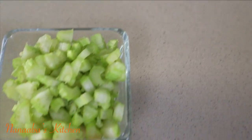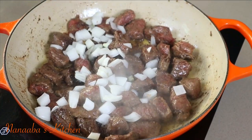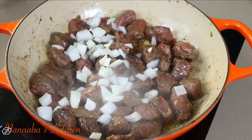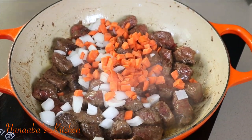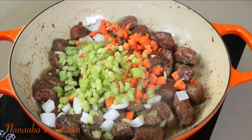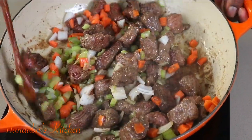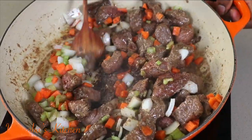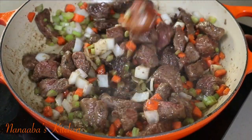Our beef is perfectly seared on all sides and we have our mirepoix ready, all diced into the same size. We start with our onions, carrots, followed by our celery. So we're done with searing the beef and we're now layering the rest of our ingredients into the braiser.